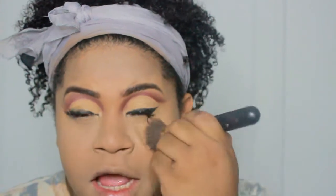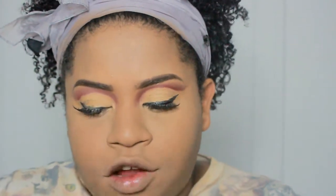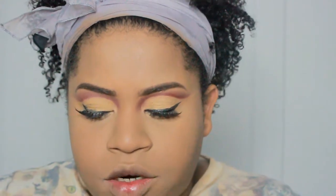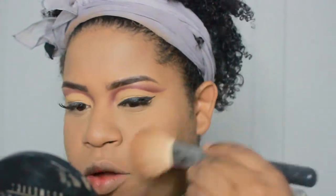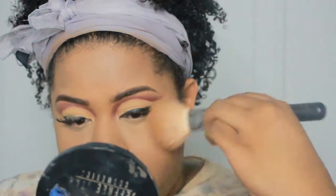Going in with my Hula Bronzer and the Morphe 527 brush. Y'all, I hit pan on my Hula Bronzer. I've had this bronzer since last November — around the time when I first started doing makeup.